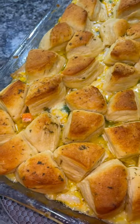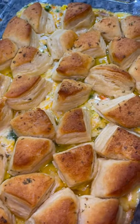Hey y'all! Are you looking for a simple weeknight meal your family will love? Let me show you how to make this chicken pot pie casserole.